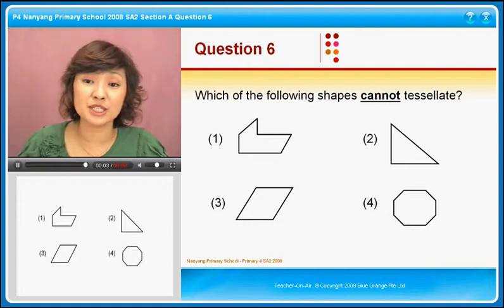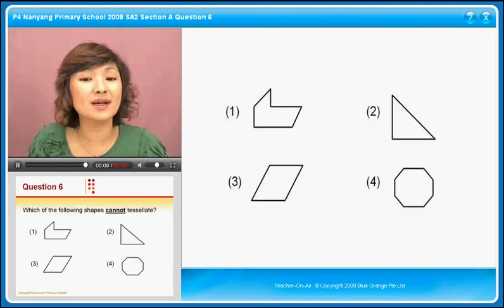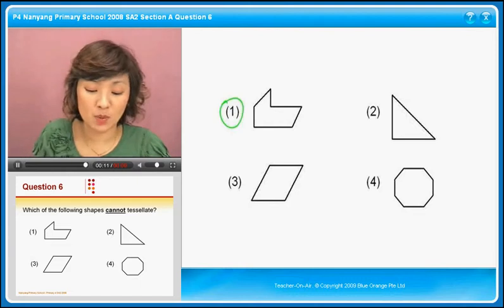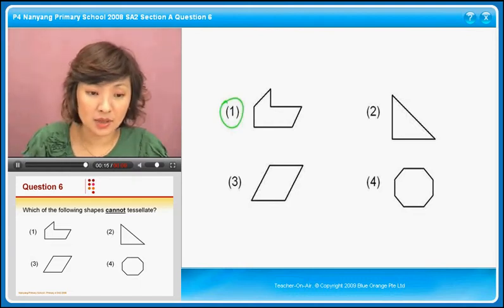Question six: which of the following shapes cannot tessellate? Look at the four options. The one that usually we will choose will be number one, but let's see whether this can actually be tessellated.